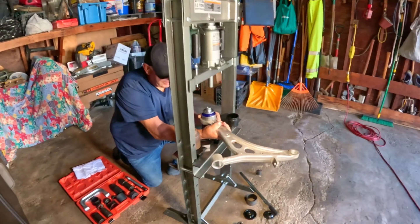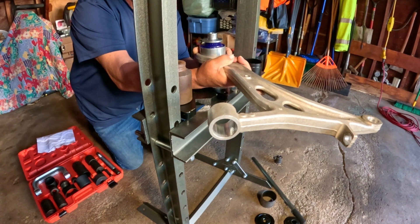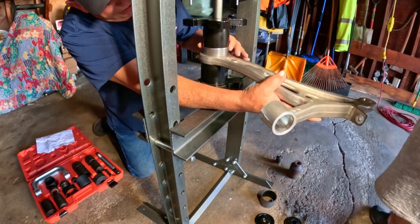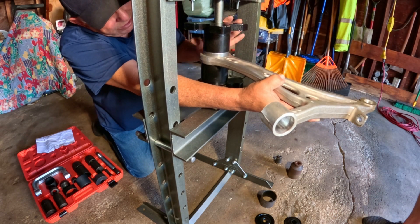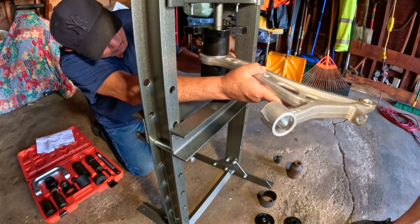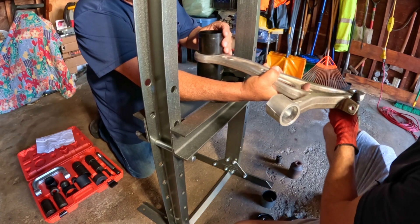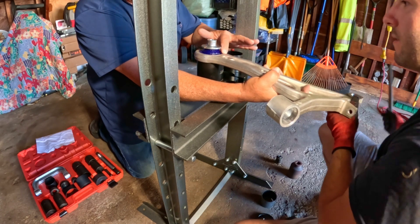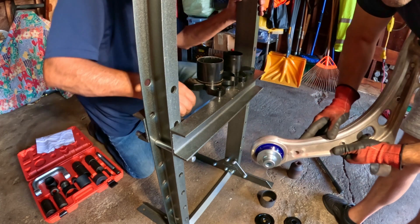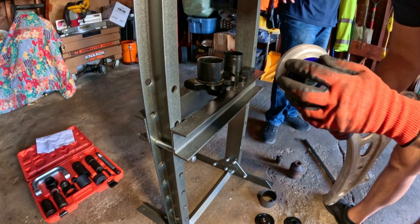Sorry, I lost my audio there. Dad from Fix A Car came to lend a hand — it definitely helps to have an extra set of hands, because trying to set this up in the press by yourself and get everything lined up just right can be difficult. You don't want to mess up this part, especially when pressing in your new bushings which were not exactly cheap. Press them in until the lip is lined up with the lip of the control arm itself — you don't want to push it any further, and you want that bushing to be as centered as possible.